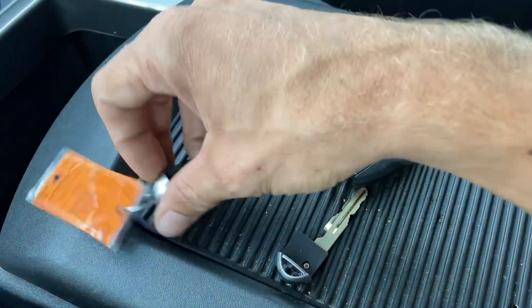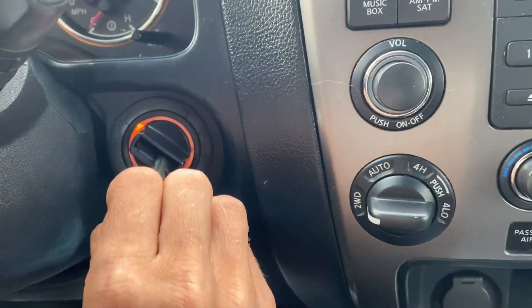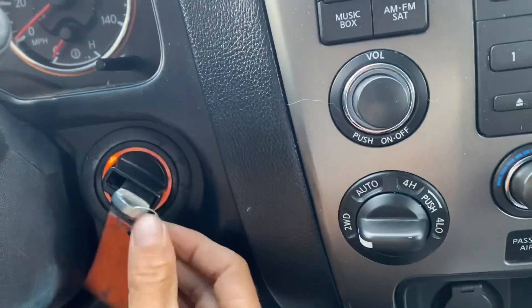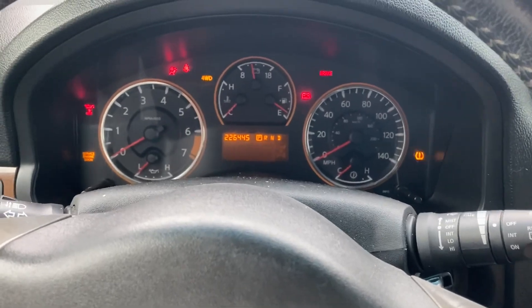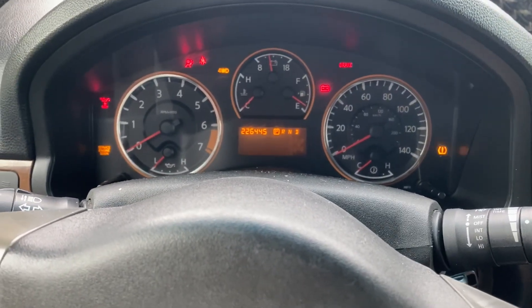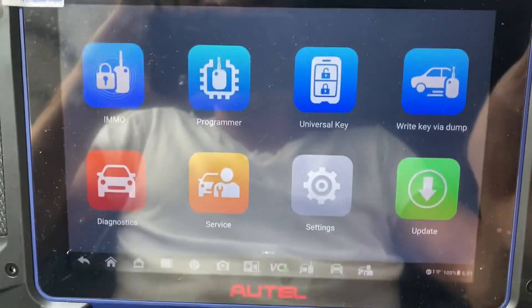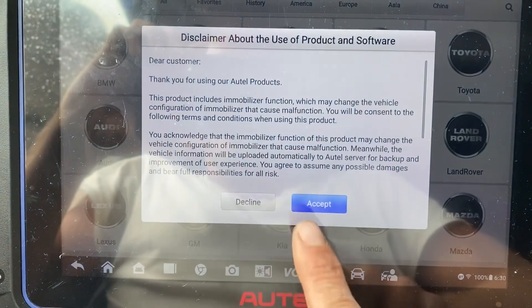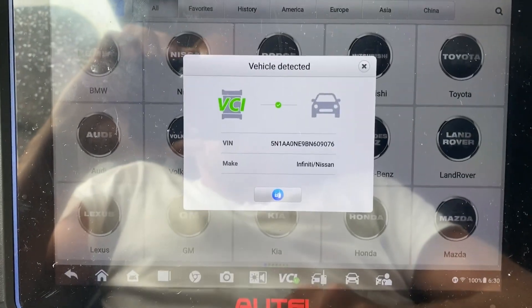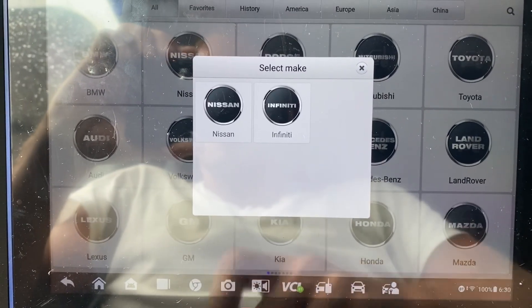First, we'll take the original key and insert it into the ignition all the way in. We'll turn it to the on position — instrument cluster is on. We're using the Autel IM608 Pro 2, so we go to IMMO. Our VIN has been detected — it is a Nissan.